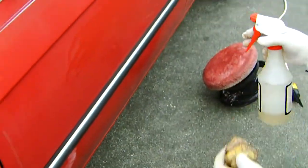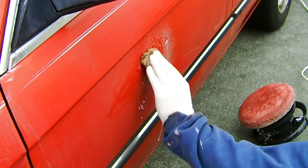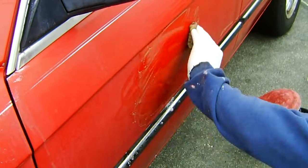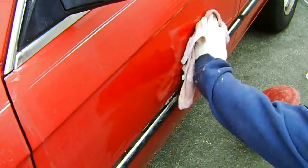The first thing you need to do is wash the car. The second step is to spray some soapy water and rub with the clay bar until the surface feels smooth. Once it's smooth, you wipe it off and let the surface dry.